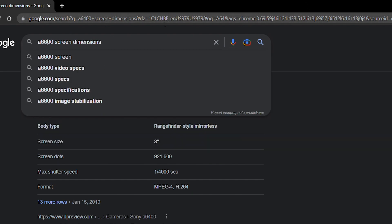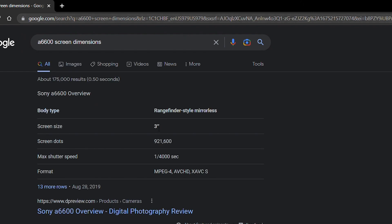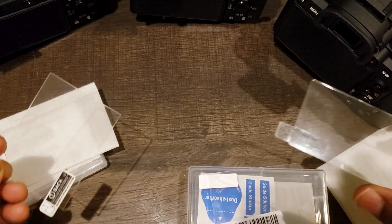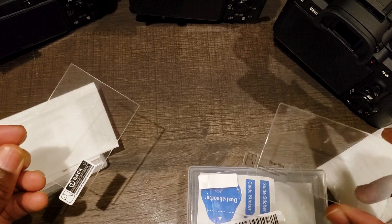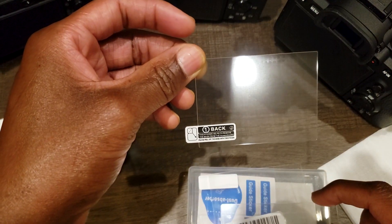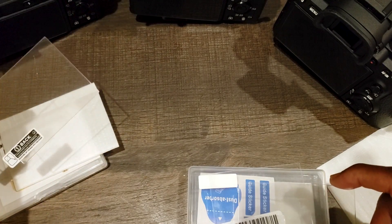Unfortunately, when you search online for screen dimensions for some of these cameras, it just says '3 inch screen size' — clearly that's not enough information. So if you have screen protectors for the Alpha 7 series, and you have the FX30, it's the same screen size. I'll put all the links in the description.